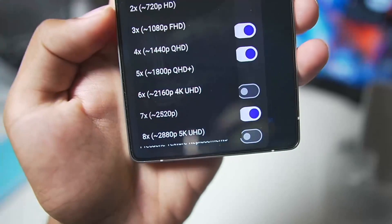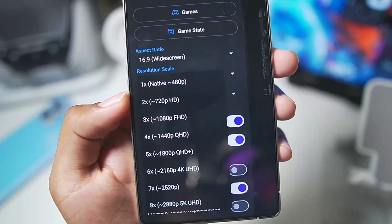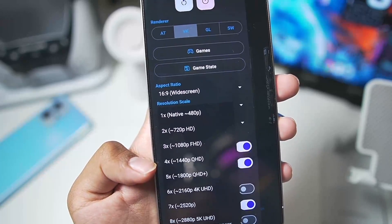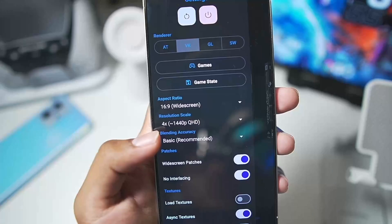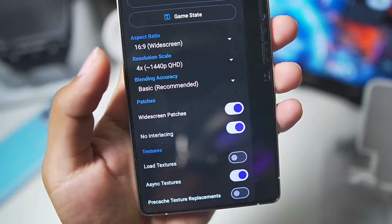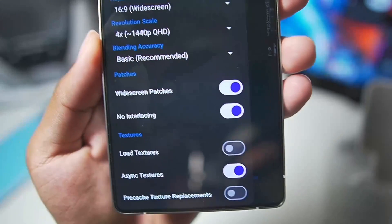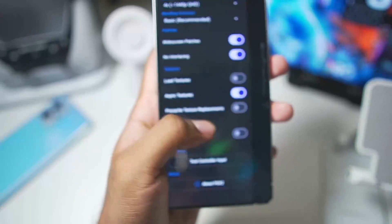For resolution scale, you can go all the way up to 5K or as low as native 480p. I would say 1080p is the best spot for most modern Android devices, but if you have a flagship device you can go with 4x 1440p QHD resolution — that's what I'll use for today's video. Blending accuracy should be set to minimum for best performance; basic is recommended. For low-end devices, set resolution scale to 1x native and minimum blending accuracy. Widescreen patches and no interlacing have been enabled, and everything else can be kept as default.